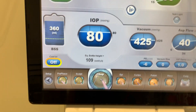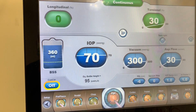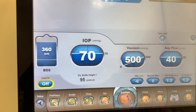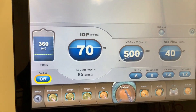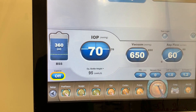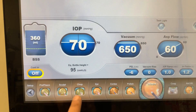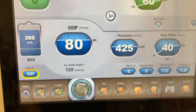I'll start on chop, then double-tap the pedal to go to cortex, and at the end of the case double-tap again to go to visco. That way I have all settings available but only use those three for most cases.